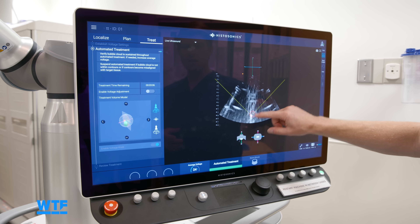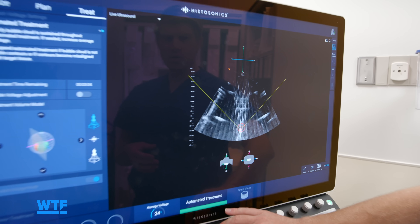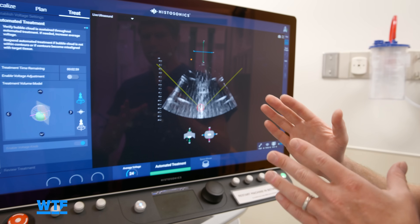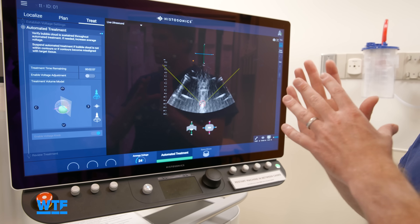One of the benefits is that the Histotripsy is really confined — it doesn't have a gradient, meaning it has a very sharp margin. So we can get very close to critical structures without damaging them.